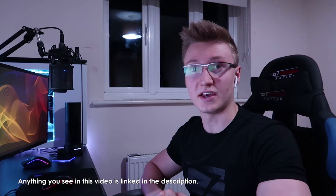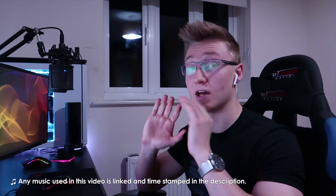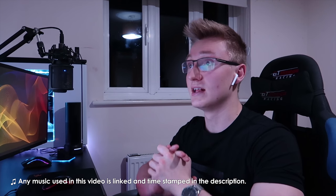Hey guys, KingEasy here, also known as Em. Thank you very much for tuning in to another video today. We're going to be talking about a load of cool stuff that I found on Amazon, and basically talking about what I'm going to be adding to the setup in the near future. So let's jump straight into it.